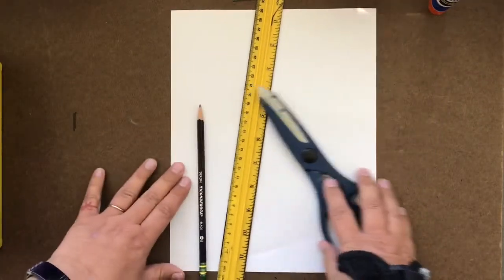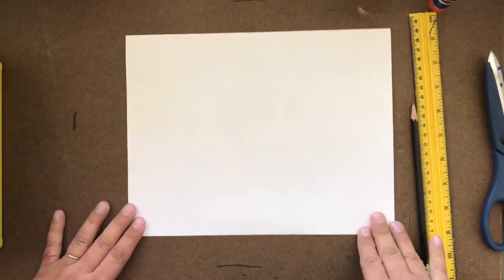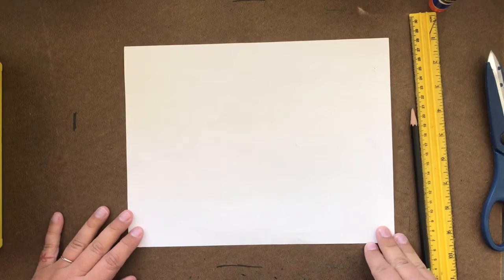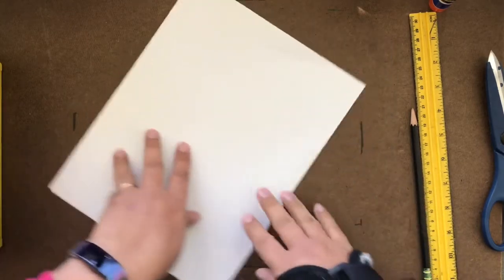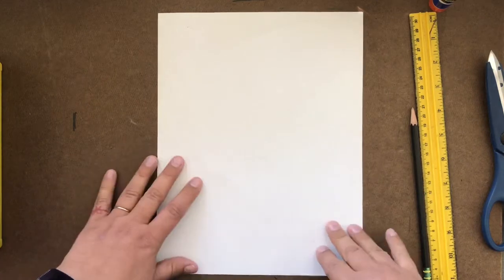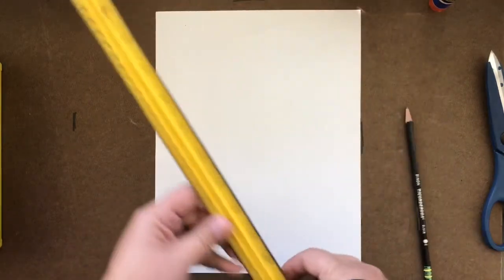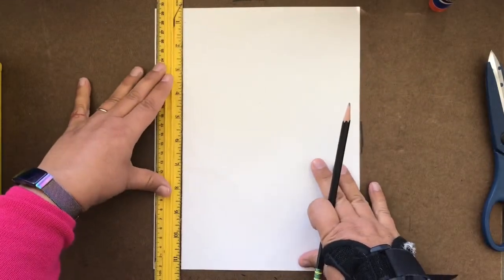So once you have your materials gathered, you're going to begin. To begin this project, like many projects, you will make the decision whether or not you want your paper to be the short horizontal way or the taller vertical way. You get to decide what you think you like best or what will work best with your ideas. Once you decide that, you're going to use your ruler and your pencil to make a frame around your picture.